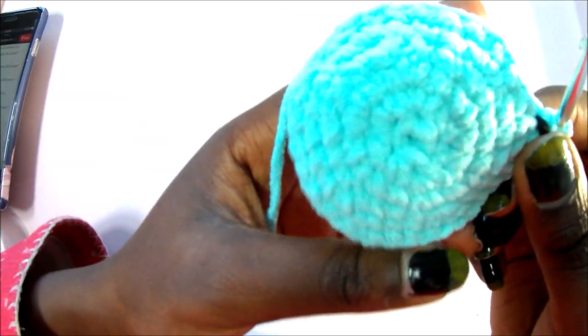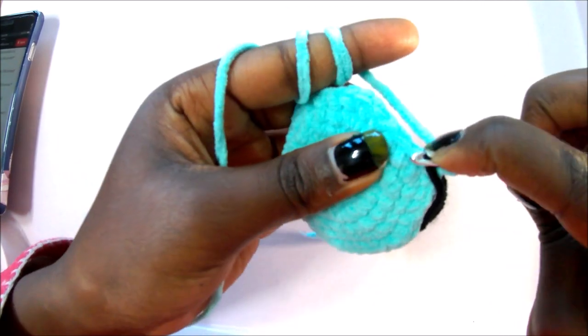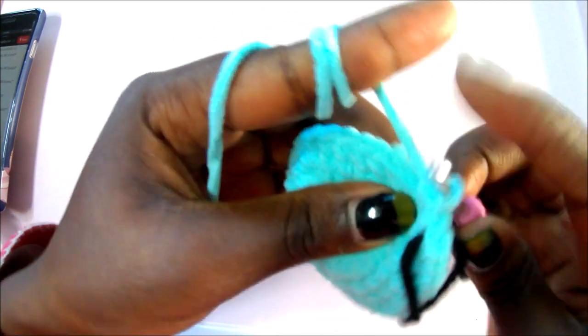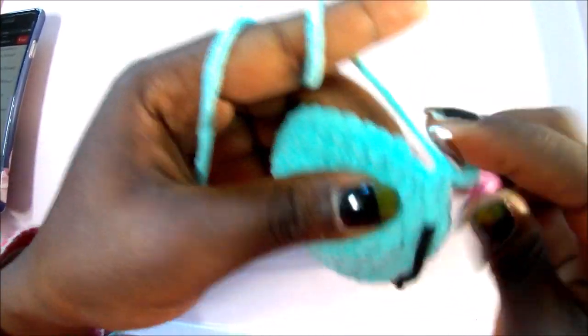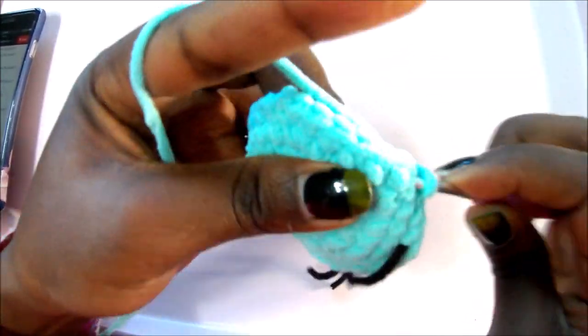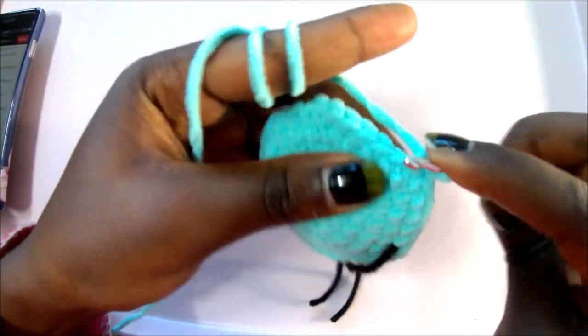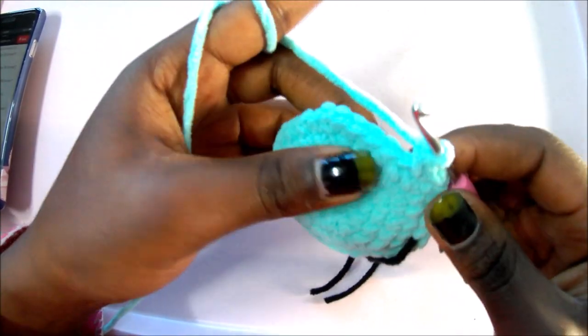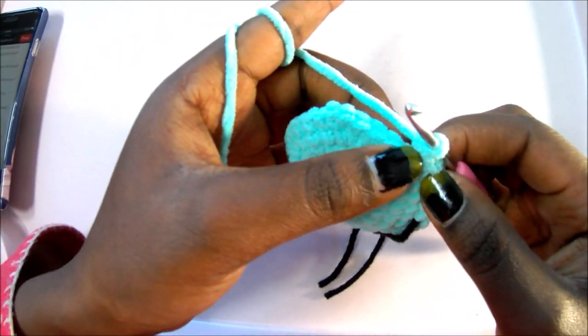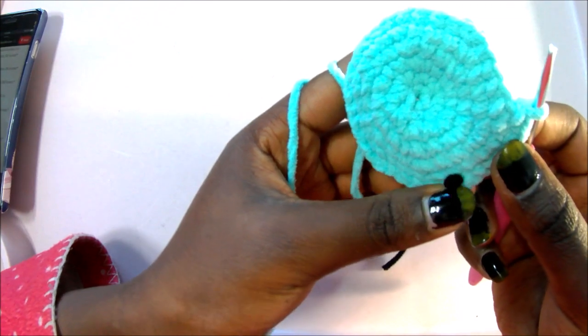In row 7, do single crochet in the next five stitches, then increase in the next stitch, and repeat the pattern all around for a total of 42 stitches. So: single crochet one, two, three, four, five, then increase. Repeat five single crochets, increase, all around for a total of 42 single crochets.